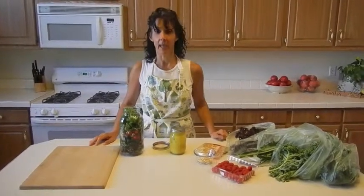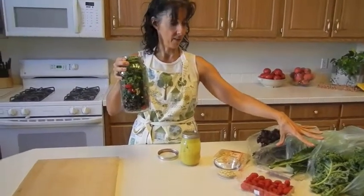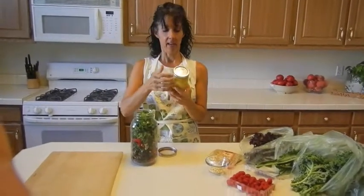But today I'm making a kale salad. I've already added some tomatoes and some pine nuts and three different types of kale, and what I'm going to do is take this salad dressing.